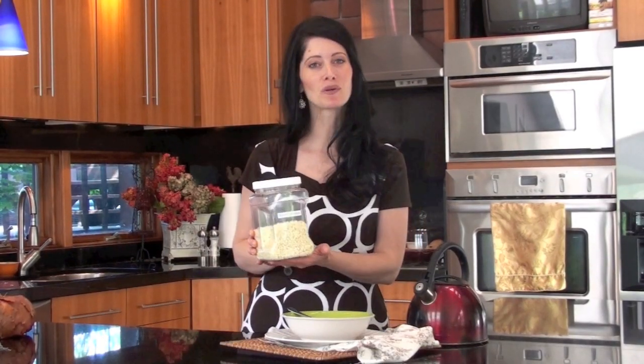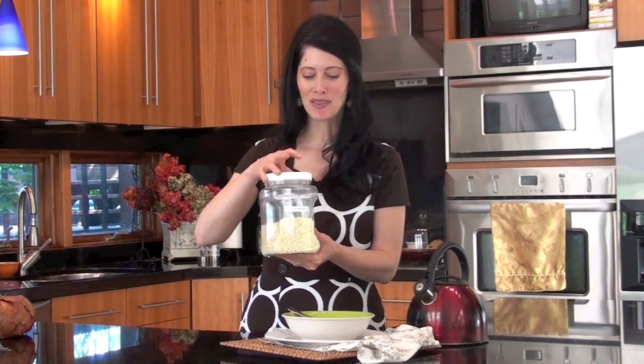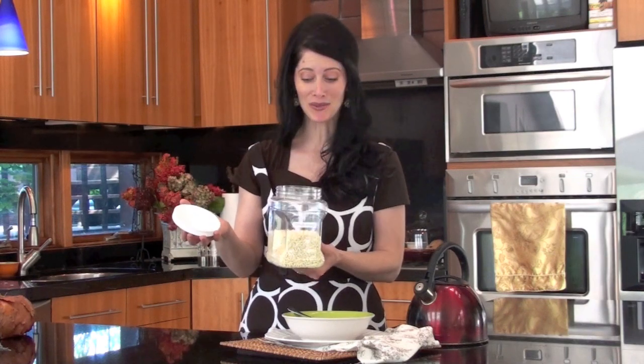Hello, Amitra here with another Smart Minute. Do you have potato pearls stored in your food storage? These are something that I really love. They're buttery and they just smell like mom's homemade mashed potatoes.